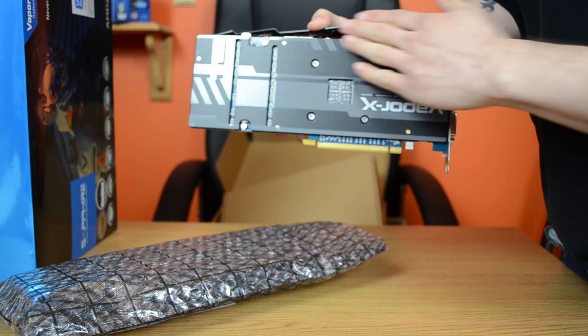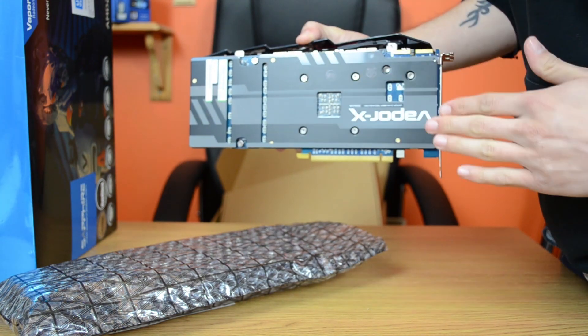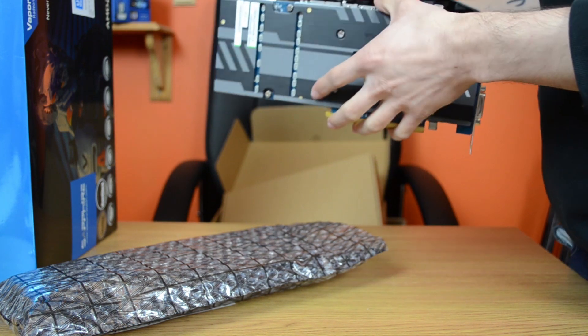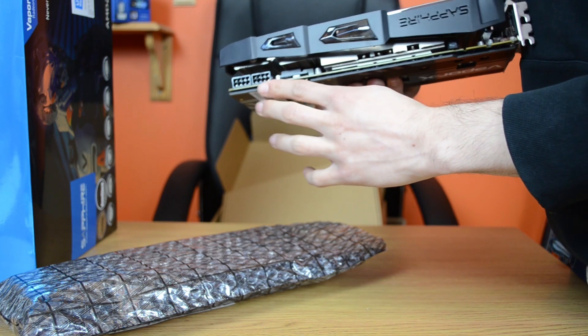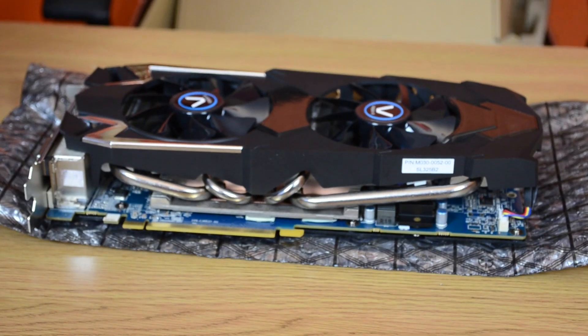It has 2 crossfire connections, so up to 4 GPUs can be connected together, and has 2 eight-pin power connectors — so this uses a lot of power. These 4 heatpipes here are pretty much all we can see of the Vapor X system, but I can assure you it works very well. But enough talking, let's look at some benchmarks.